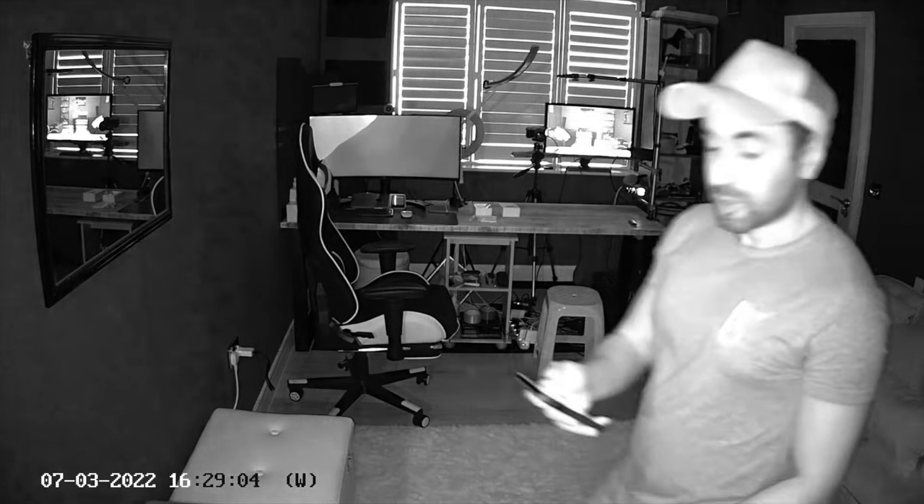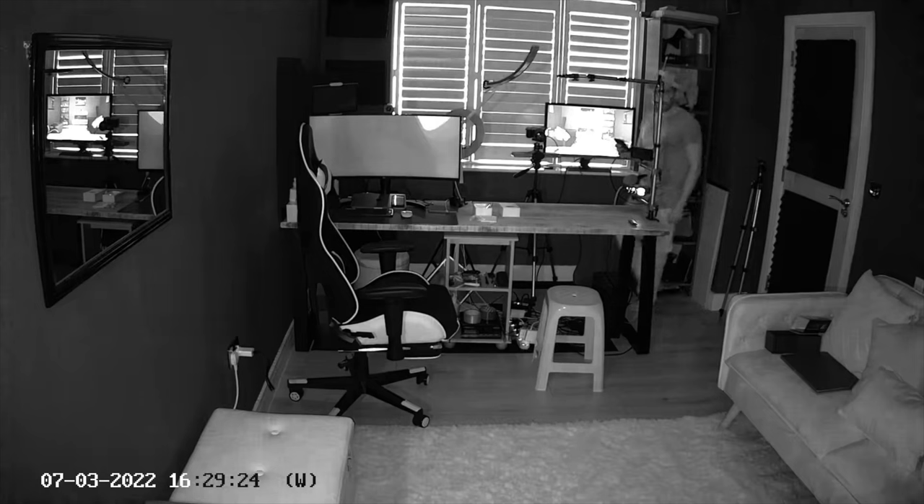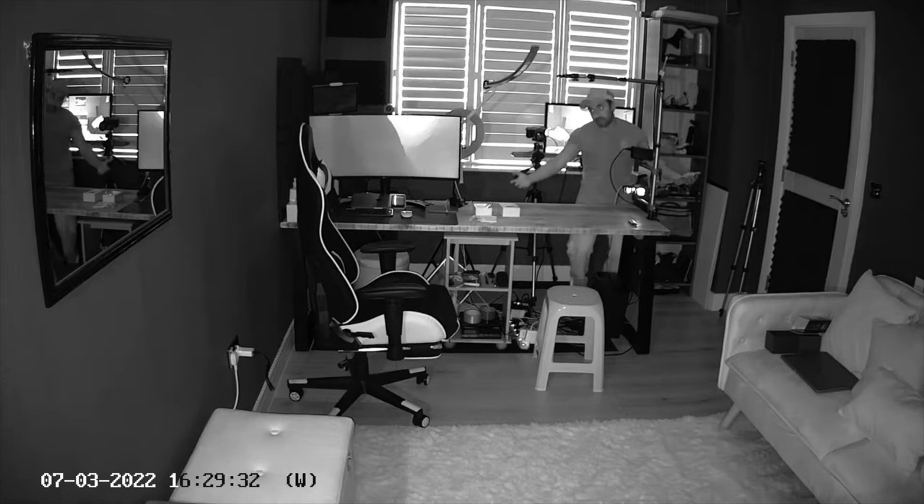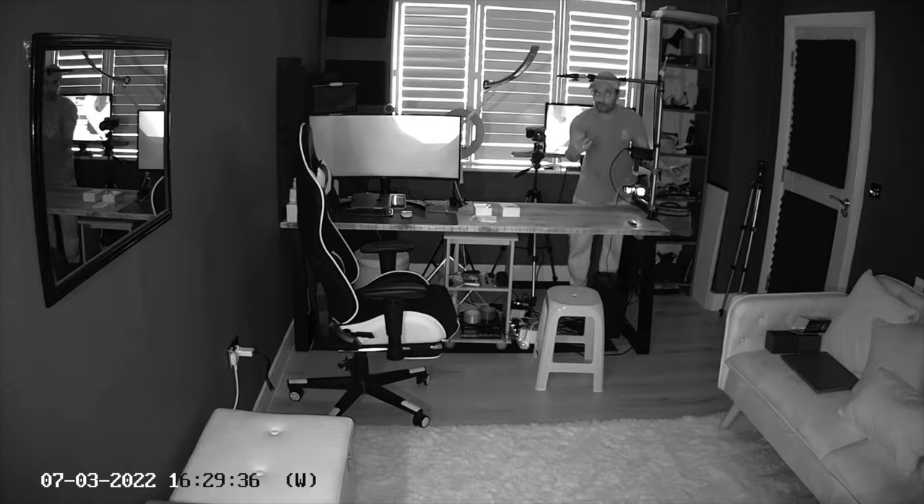I've now placed the camera towards the window so the light is coming from behind the camera — look at the difference in quality. I am now super clear, and this is really HD video in just this pocket-size device. Now I want to check the night vision mode. It is pitch black in here — I've closed all the shutters and turned off all the lights. You can see how clear the night vision works at about two meters. At five meters away you can still make out the person's image, their size, and some core details.